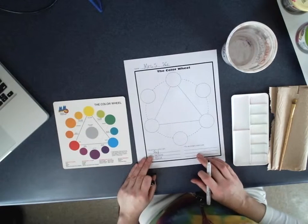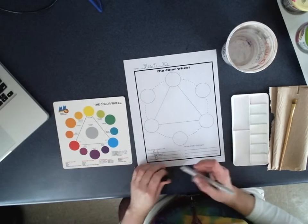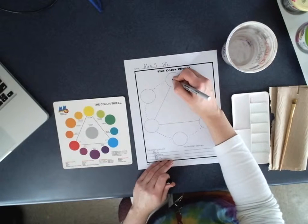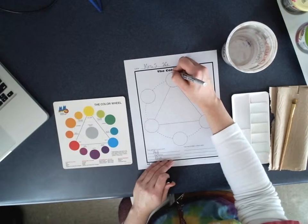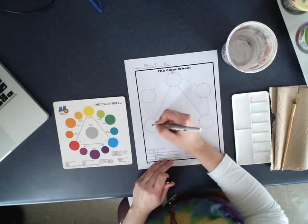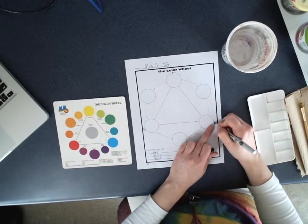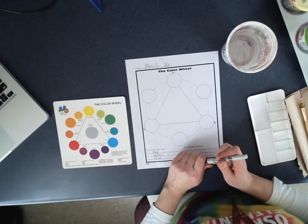We will be working on paint mixing and secondary colors next class period. Some kids will take their pencil and mark where they need to have yellow at the top. You're welcome to write an R for the left and a B for the right — some kids need that so that they can get those in the right spot.